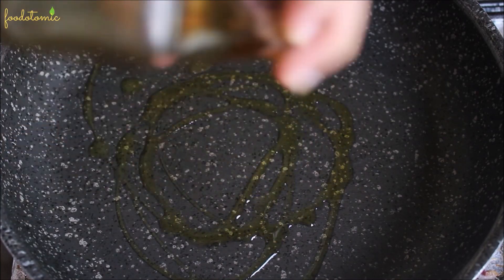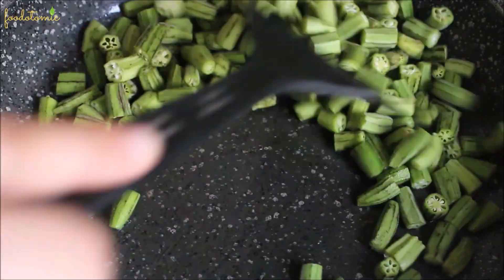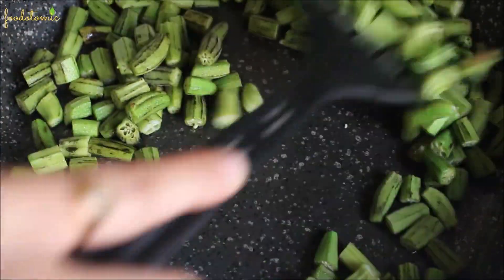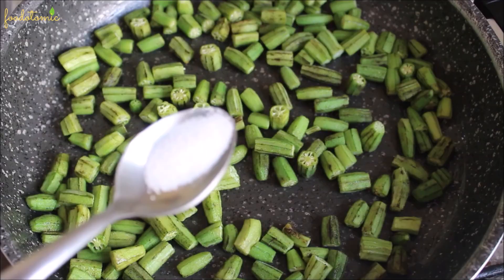Once you finish chopping them, heat a pan and add 1 tablespoon of oil. Add the okra and stir fry it for a minute. Then add 1 teaspoon of salt and mix.